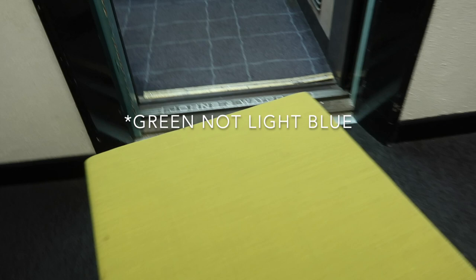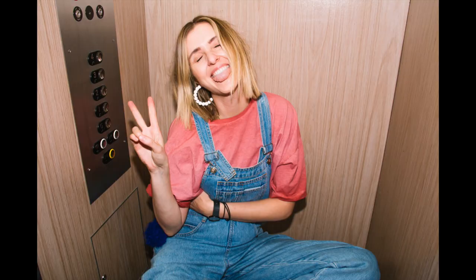I said, okay, we'll grab the ottoman — this light blue square cube thing — sit down on that, I'm going to bounce my flash and just see what happens, give it a go. What came out was this super bright photo that felt very cozy and intimate, but most importantly, really fun. And I was like, that's it, that's what we're doing — we're doing all the portraits in the lift.